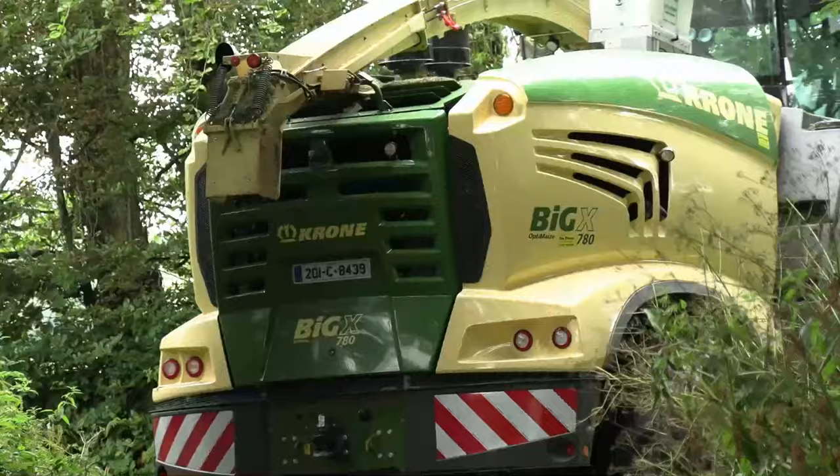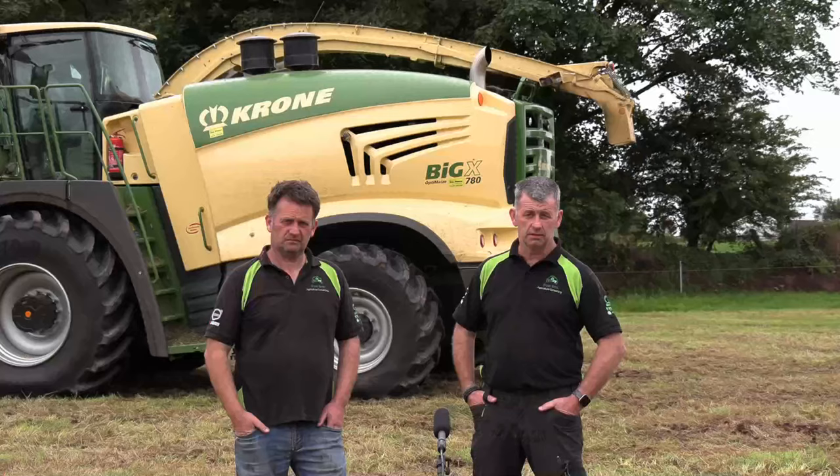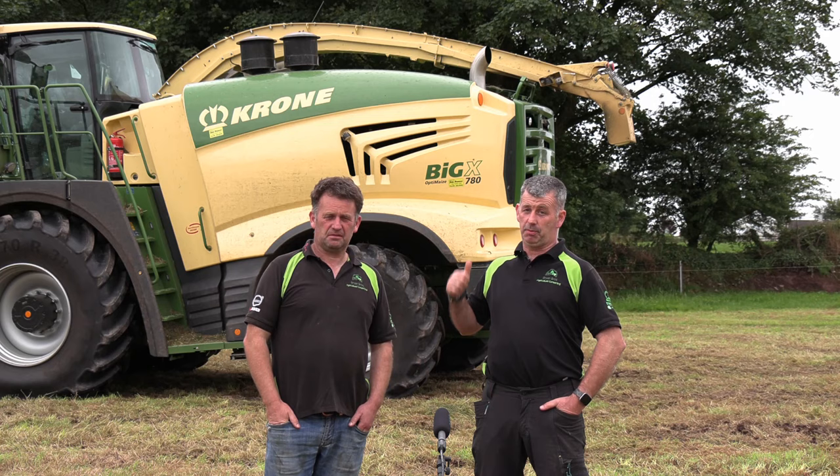Let's say you're doing 4,000 acres — simple figures here — saving 2.5 litres an acre, that's 10,000 litres. And let's say you're buying your diesel at 60 cent a litre, that's €6,000 euros. €6,000 savings in a year. Happy days. And it's a cheaper machine to buy too. It's easy.